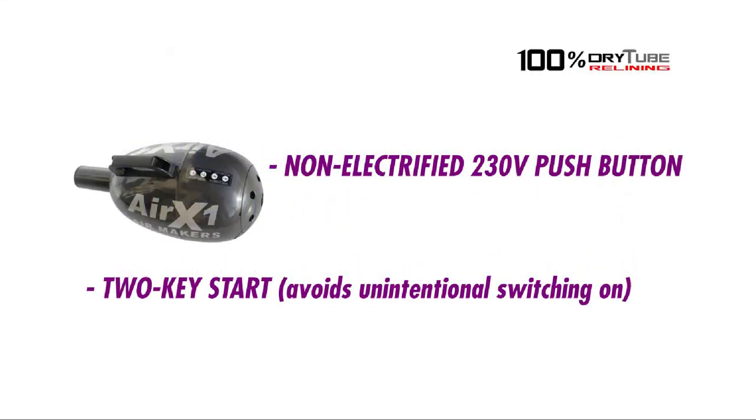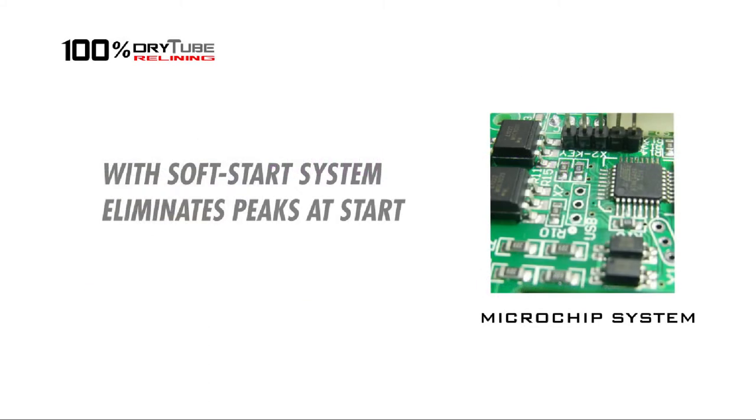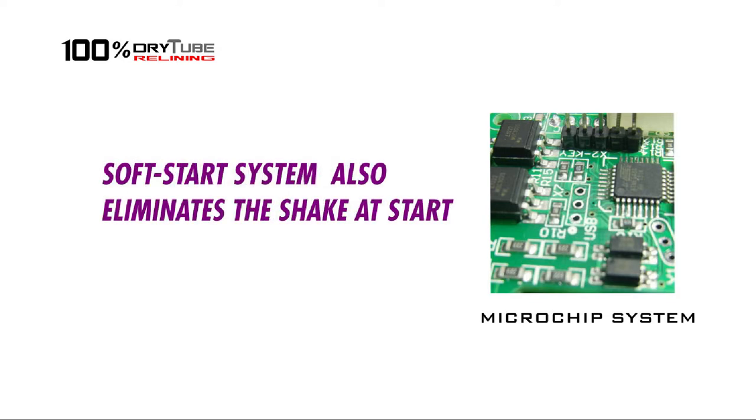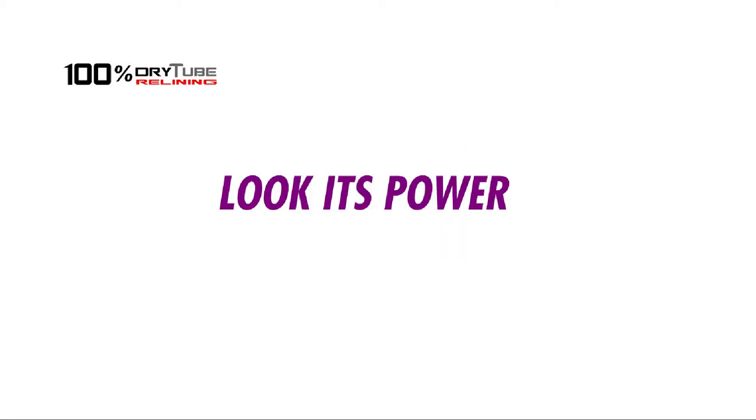So safe that it does not need to be grounded — non-electrified at 230 volts. Push button key start avoids unintentional switching on. The soft start system eliminates consumption peaks at start and also eliminates the shake at start. Optimum motor cooling with a double shell system. Look at its power!